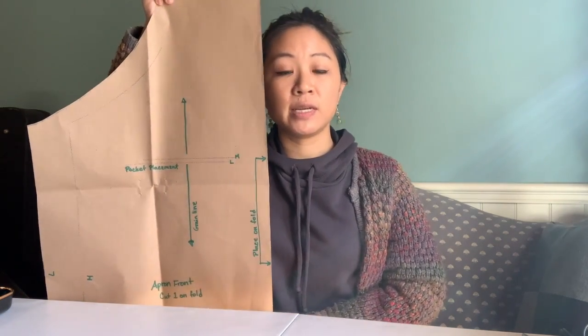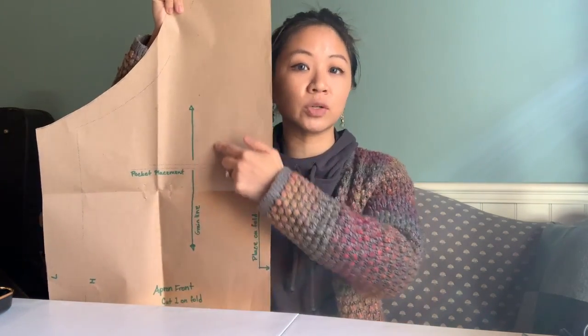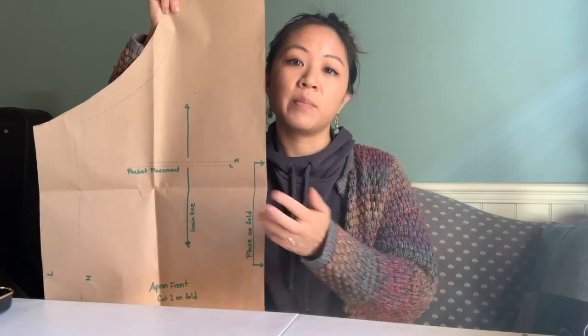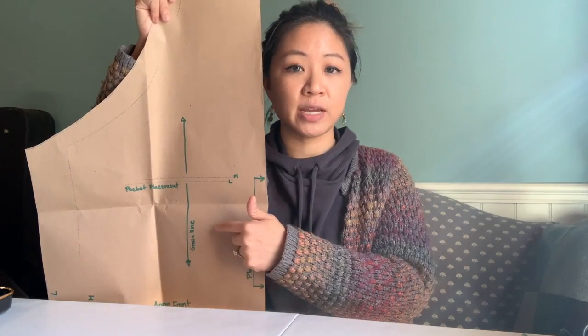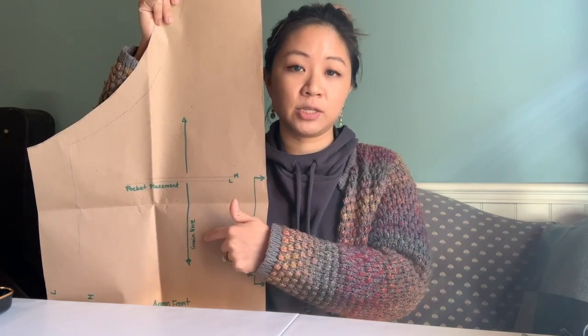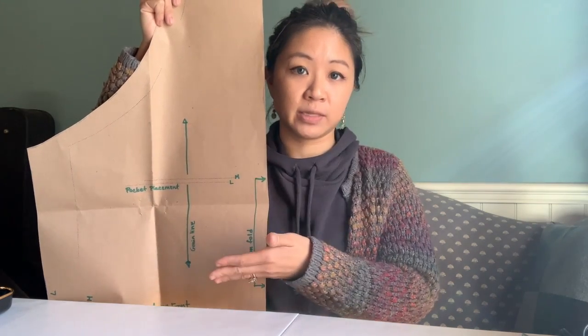Every piece you're going to see in front of you will have a vertical arrow — that's just to mark the grain line. When we get to talking about fabrics, we'll understand more of why this is really important. For now, this is going to help you figure out the direction you need to lay out your pattern pieces onto your fabric. Every piece should be marked with a vertical line and it should say 'grain line.' If it doesn't, just assume that vertical line on each piece marks the same term.